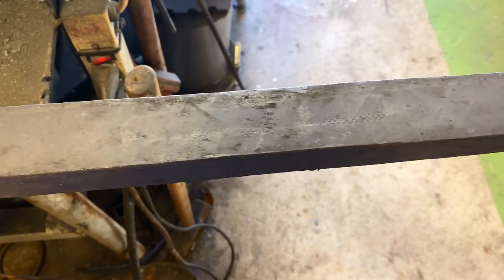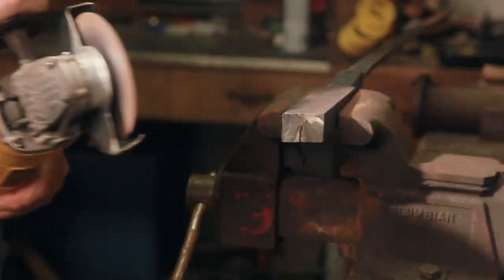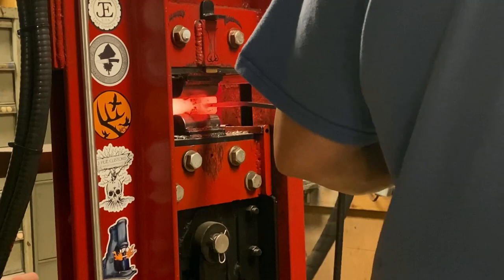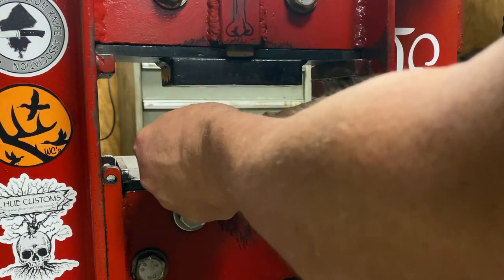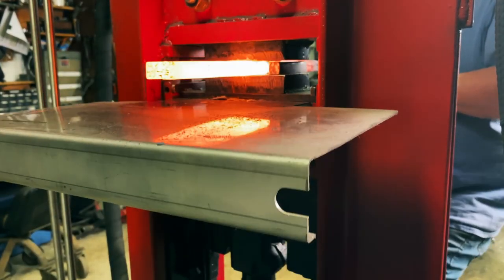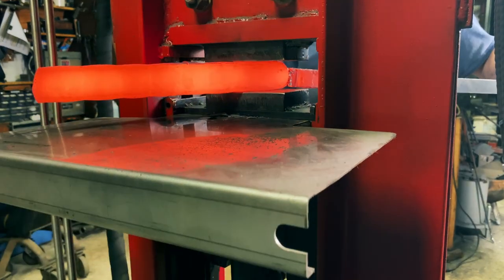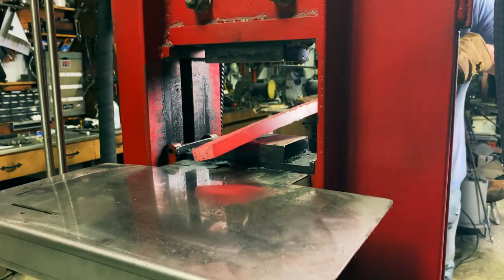There it is drawn out. I went ahead and cut it in half because it's too long — I'll just forge out two billets. Got some kiss blocks in there so I can get about a half inch thick bar. Kind of square the width up a little bit so I've got good even square corners. I'm going to go cut it up and re-forge weld it.